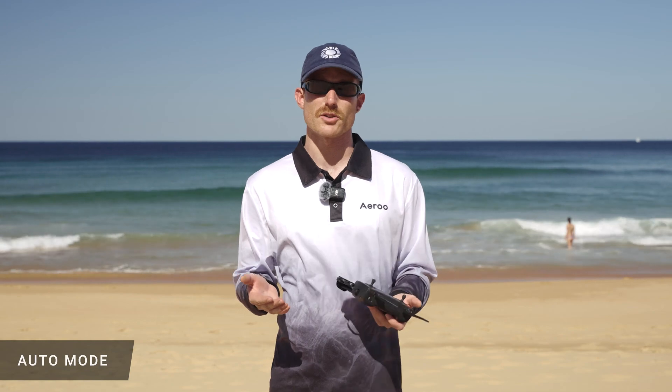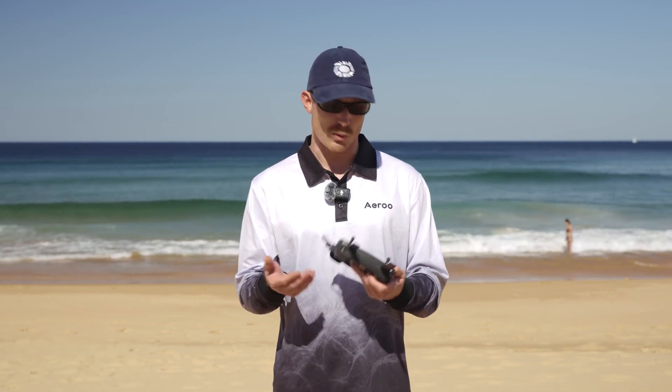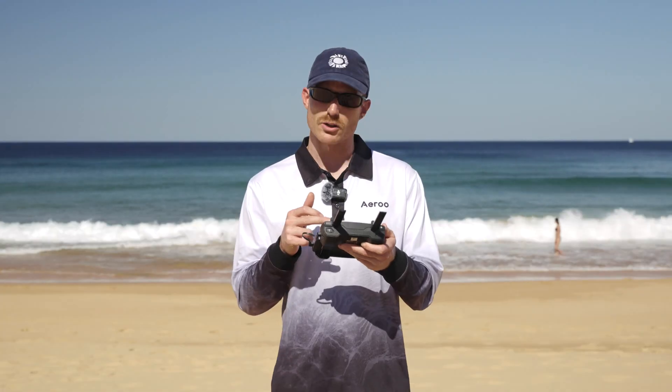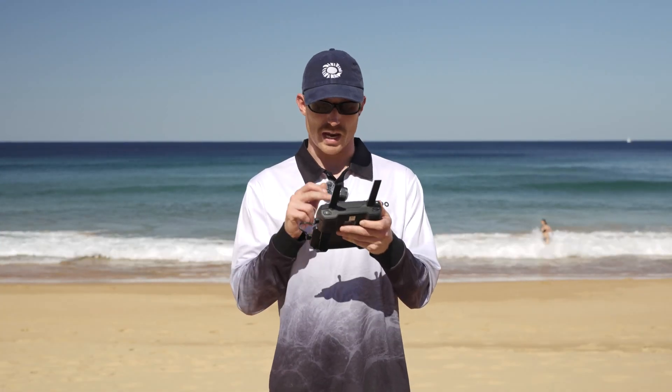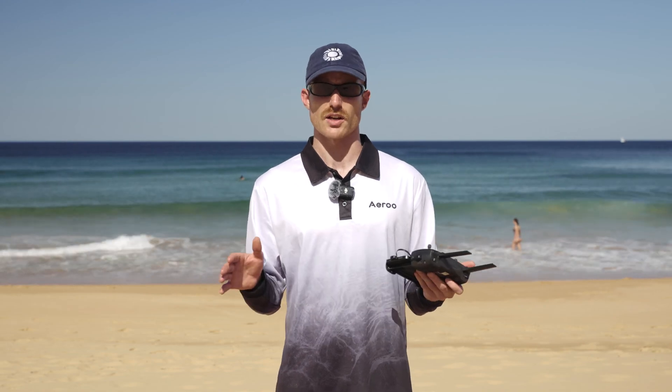We can control this in two ways. The first and easiest way we can do this in auto mode is by locking our exposure settings on the camera. We can do this by tapping in the middle of the screen here — we'll see a lock come up, and then all we need to do is tap it again and we'll see the lock close. That's letting us know that we've just locked our exposure settings and nothing's going to change now.